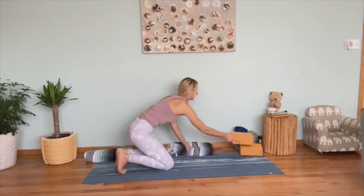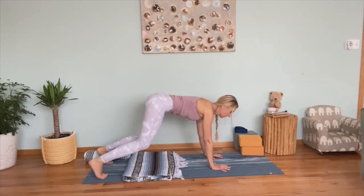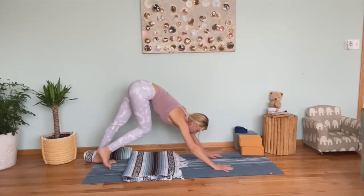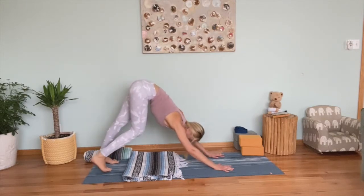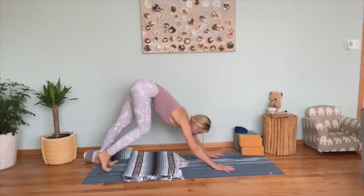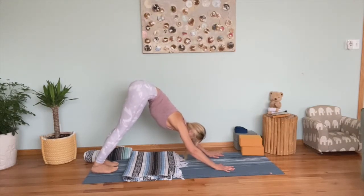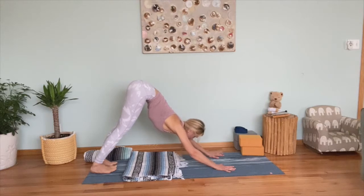Connect your legs together and come to table pose. You can use a blanket for your knees. Shoulders over wrists, hips over knees. Tuck your toes and lift your hips up to downward facing dog — our first downward facing dog. Maybe walk your dog, pedal your feet, walk your hips side to side. Relax your head and neck. For a few breaths, stay with your feet grounded, heels pressing down toward the yoga mat, hips up, and fingertips pressing into the ground.